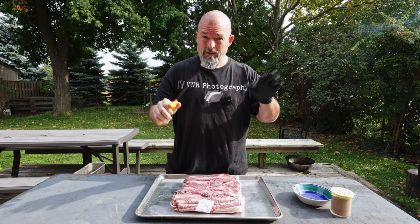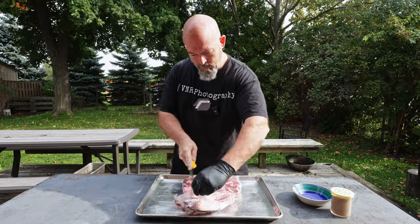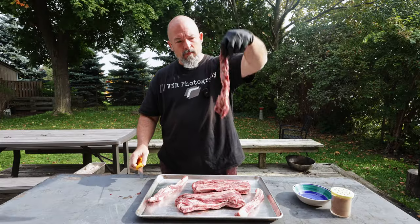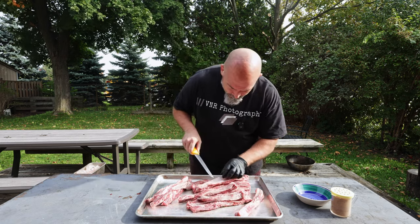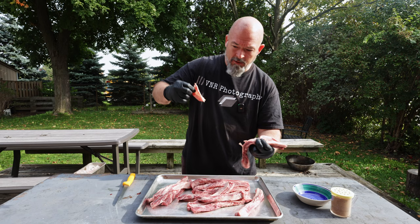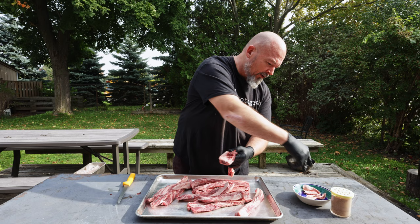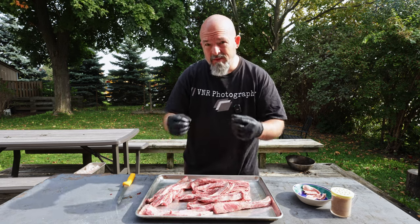I'm gonna try and film this video outside since it's fall and the weather is kind of sketchy, taking full advantage of it. There is almost zero prep with these, and I'll show you what we're gonna do. They have left the membrane on so I'm gonna pull it off all of these, and a little excess fat we don't need on there. That membrane, we don't want it — even if you cook them fork tender, that stuff will still be tough.